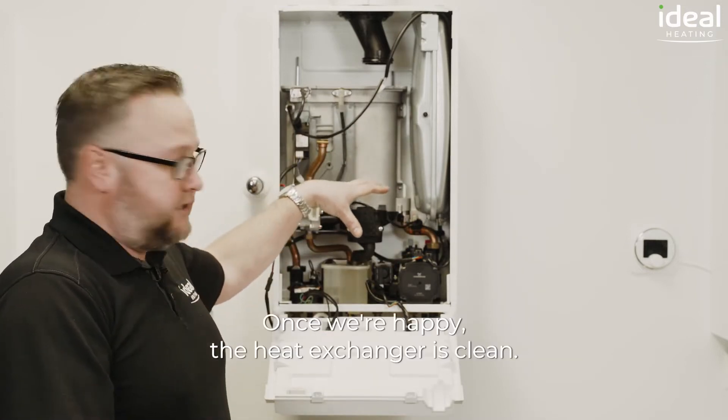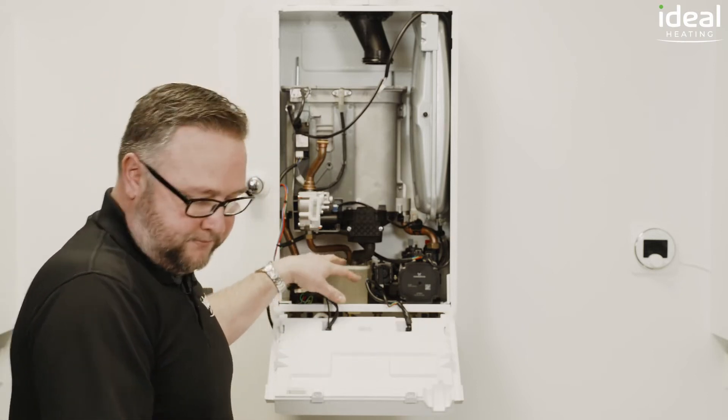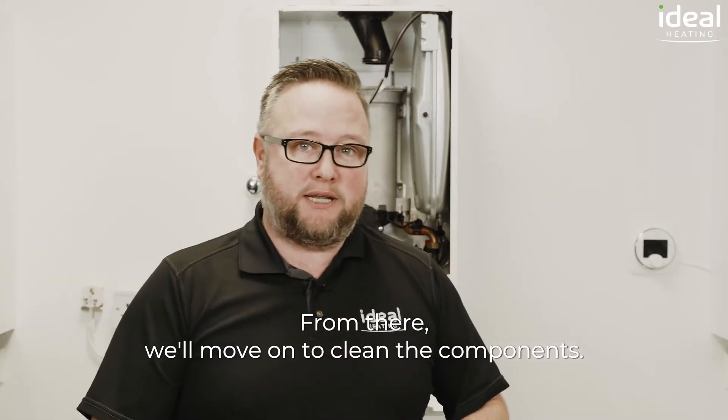Once we're happy the heat exchanger is clean we need to remove the trap and clean the trap. From there we'll move on to cleaning the components.